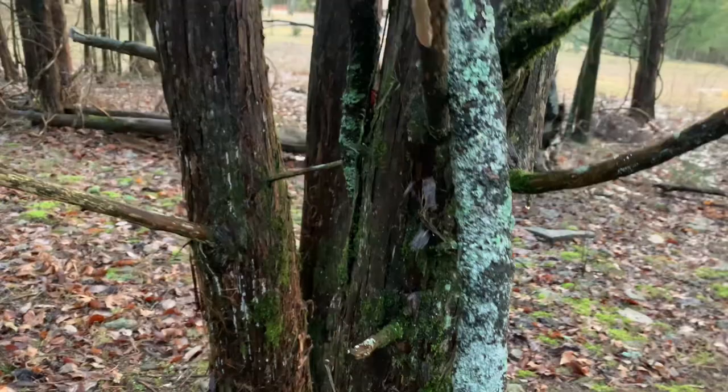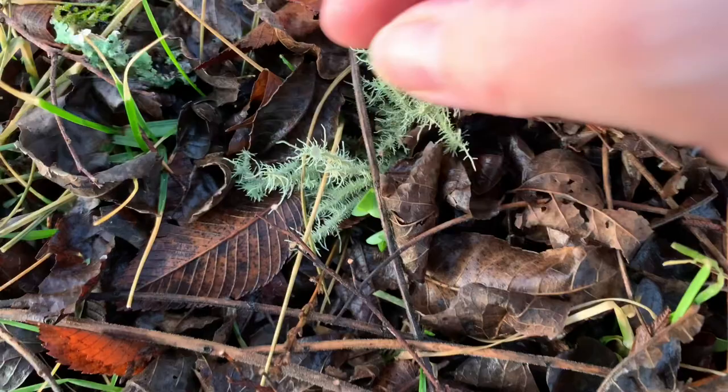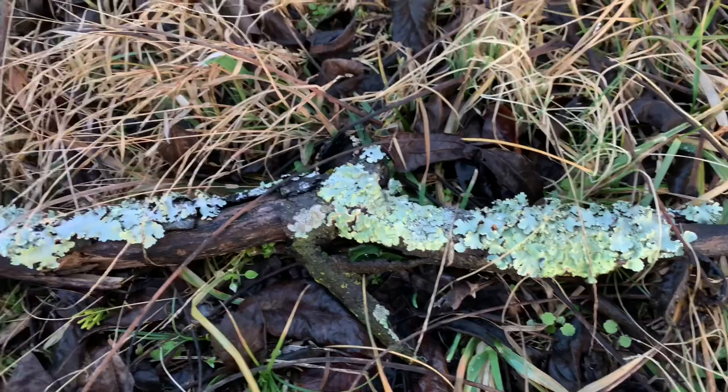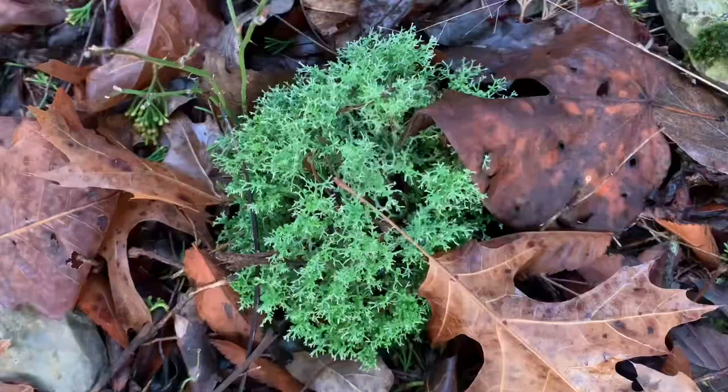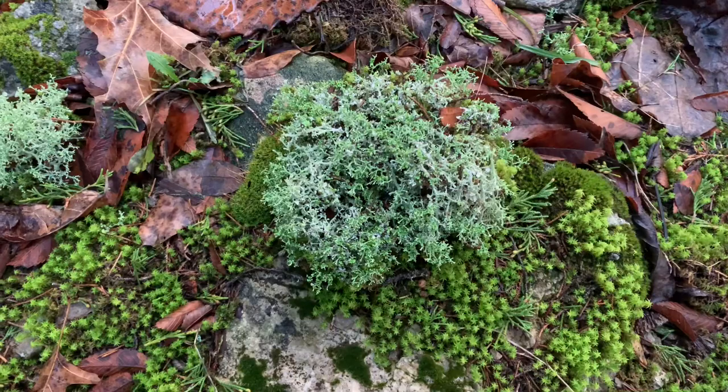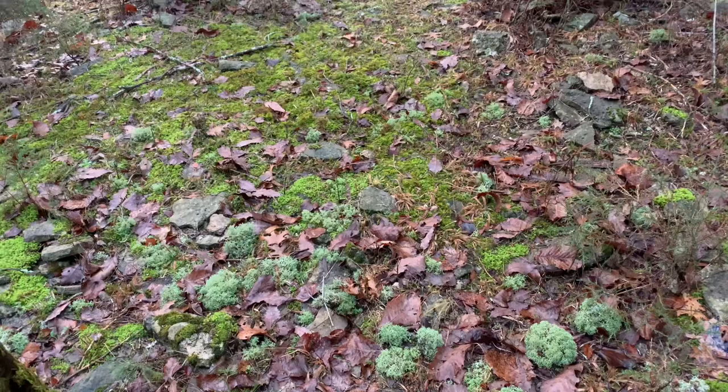We'll be focusing on two types of lichens and two species of moss this week, though you're invited to search for as many different species of lichens and moss as you like. The lichens of the week are fruticose lichens — the shrubby ones that have tendrils, or the flat ones that grow in folds like ribbons. As for the mosses, I've chosen reindeer moss, usually found in rounded clumps, and sphagnum moss, which is made of little tree-shaped tendrils, sort of like tiny evergreens.